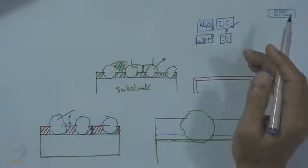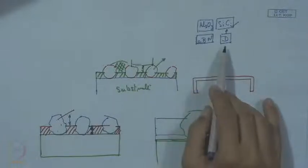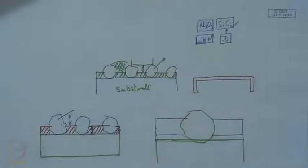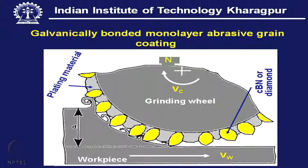We come to the immediate conclusion that CBN or diamond are the best candidates for this single-layer tool. With the galvanic tool, though it is much better compared to the conventional wheel — where molding technology is needed — the question of holding this grit in place remains. Grit dislodgement should not be allowed.